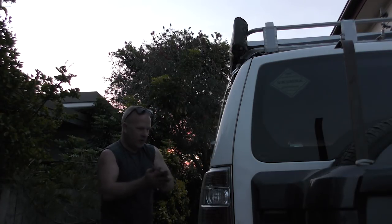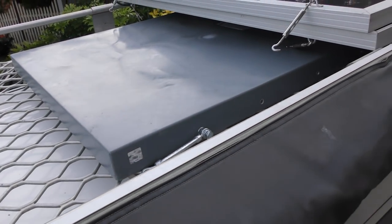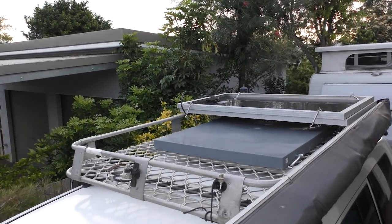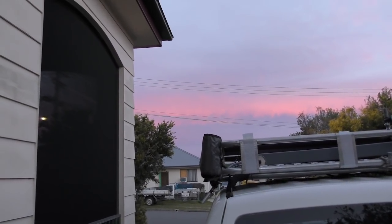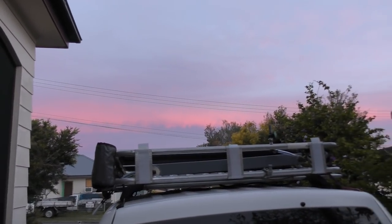And that's it guys. So that's the addition of the 35-litre water tank to the top of the Pajero. Probably going to go through a few modifications between now and when I'm happy with it. Thanks very much for stopping by. I'm going to go grab a drink and sit at the front and look at this beautiful sky. Cheers guys, we'll catch you on the next one.